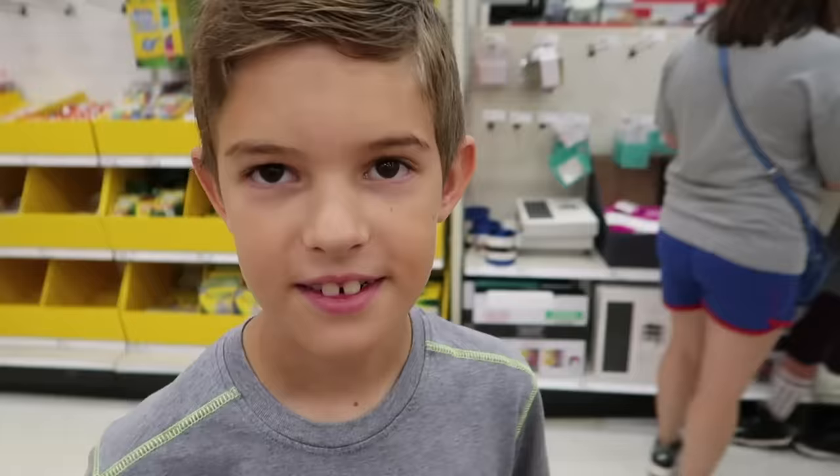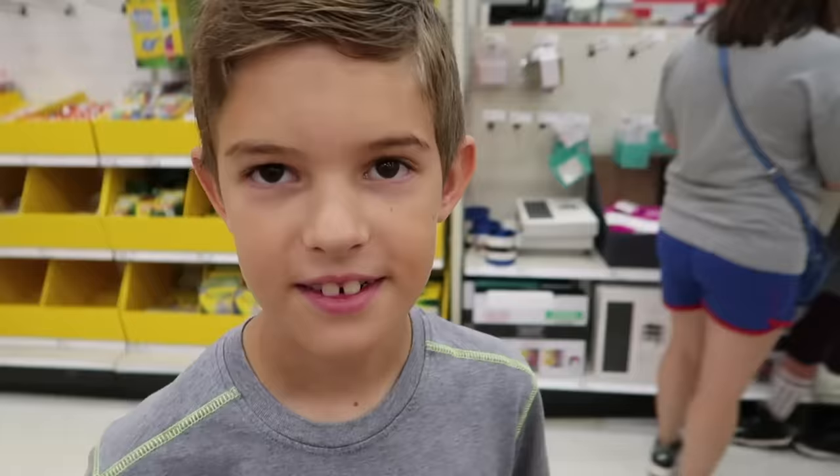Do you guys like mechanical pencils? So do you prefer regular pencils or mechanical pencils? Mechanical pencils.